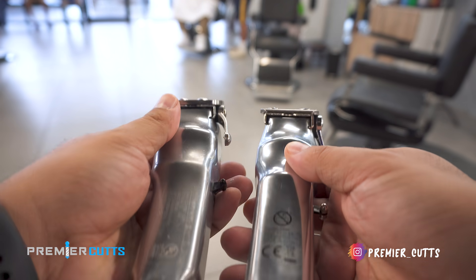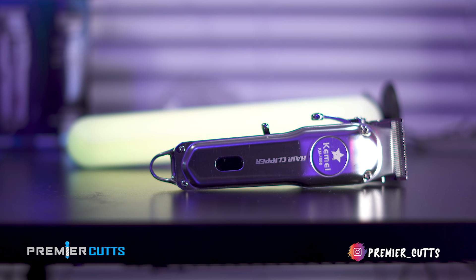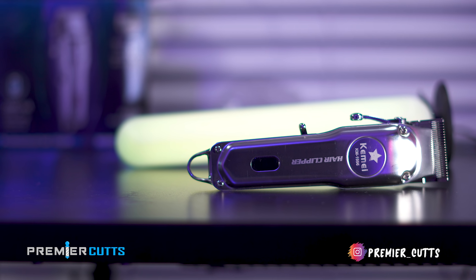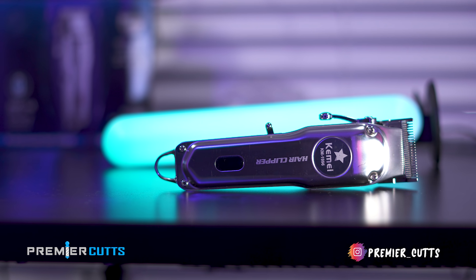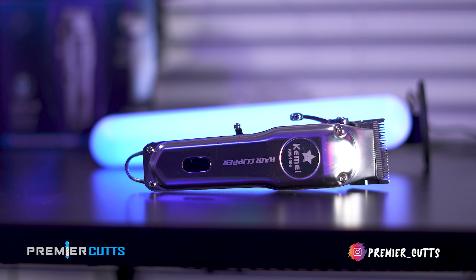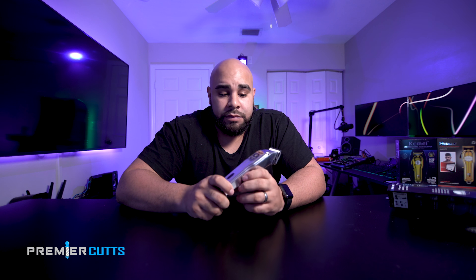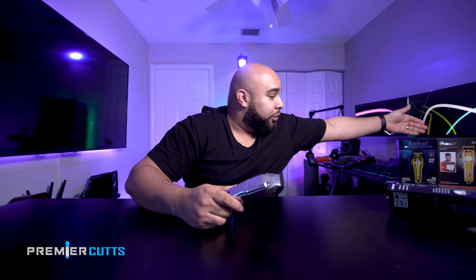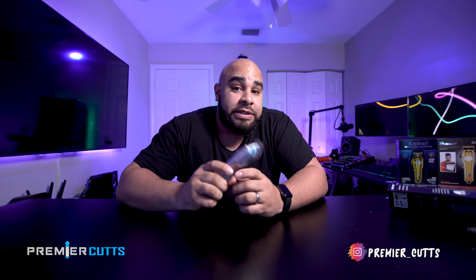These are very comparable to the Wahl 1919s — they look exactly the same when you hold them side by side. But the Wahl 1919 is a sub-$200 machine while this is a $28 to $30 machine with the same build quality and the same cutting potential once you change the blade. The battery life is pretty much on par with the 1919s too. So you could have three to four of these for the price of one Wahl 1919. These clipper companies have really come a long way.